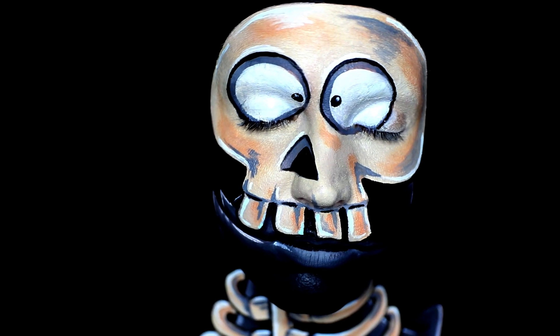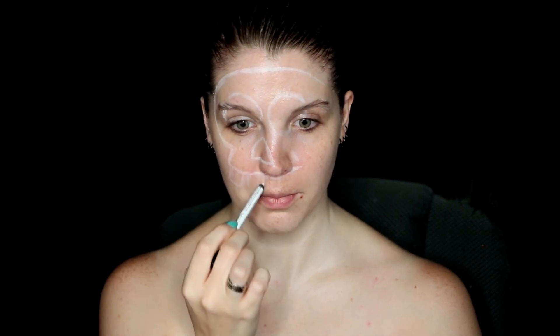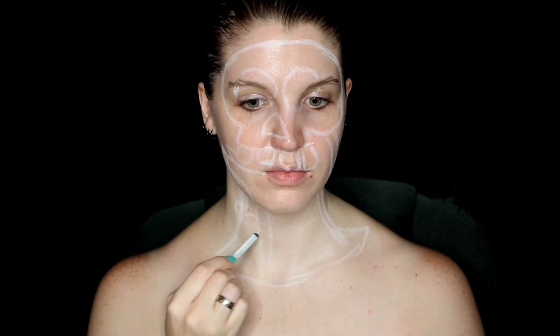The first thing you want to do is glue down your brows — I just used a washable glue stick, super easy — just to flatten them and get them out of the way. The next step to make everything easier is to sketch out the design of where all the features are going to sit on your face and neck. For this I used a white eyeliner pencil to sketch out where the eyes, nose, skull face, and little skull body are going to sit.